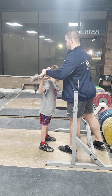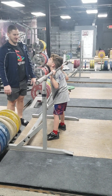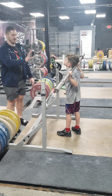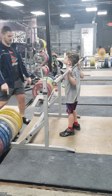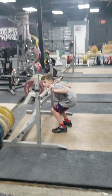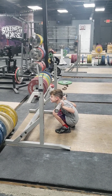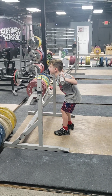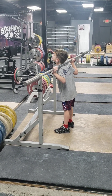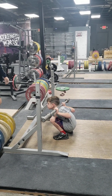There you go, stand up. Yes. Good job. Not letting that happen — here, give the chest back up. You're gonna squat down, you're gonna squat back up, stand up.